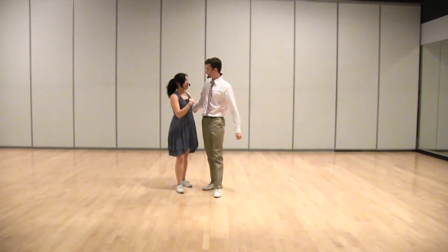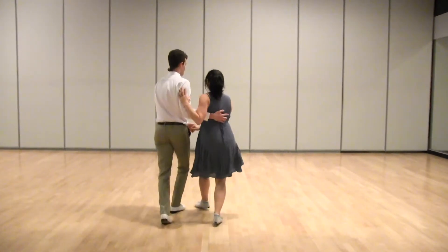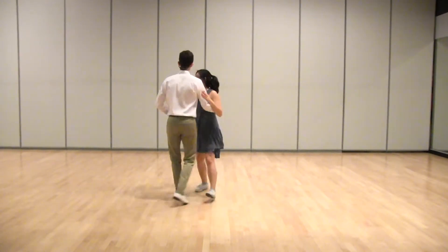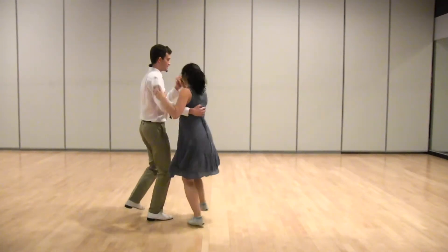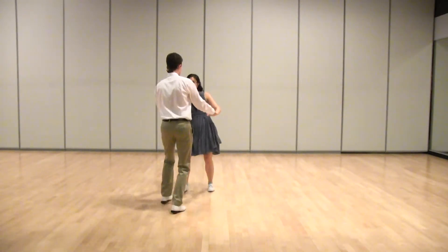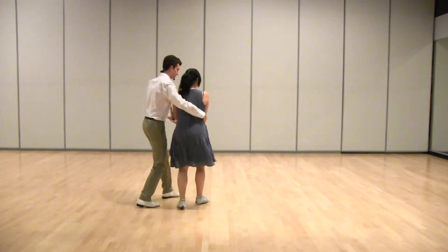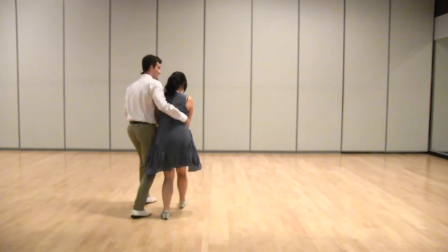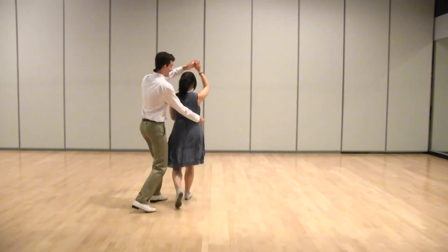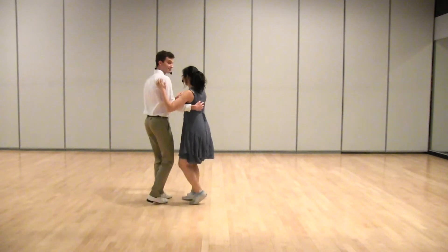So let's try that from another angle, maybe facing back. Starting with our moving basic, into the tuck turn, into asking for the hand, into the cuddle, basic in the cuddle, getting out of it, and then back to closed.